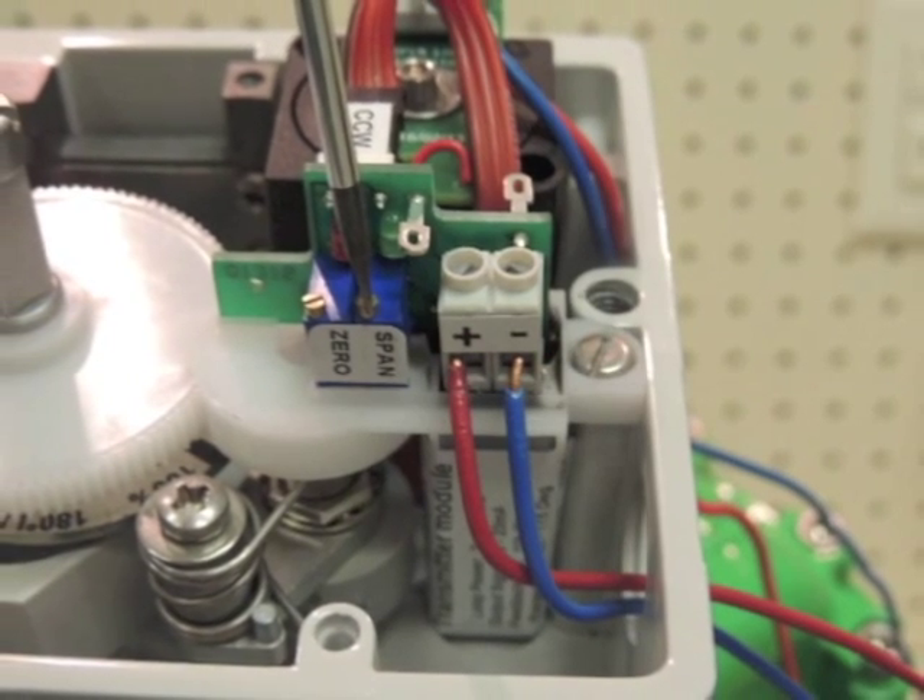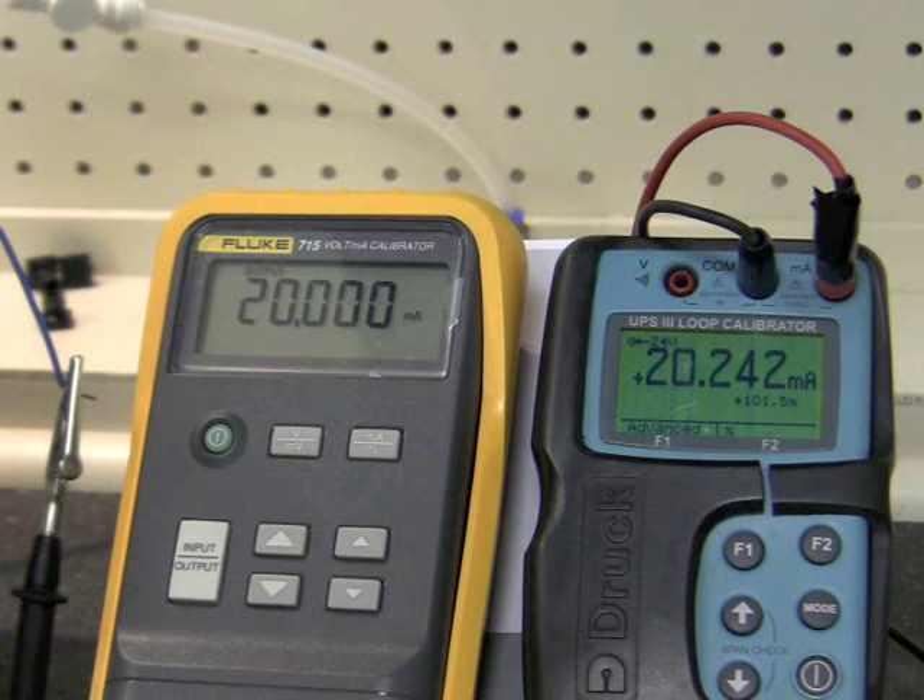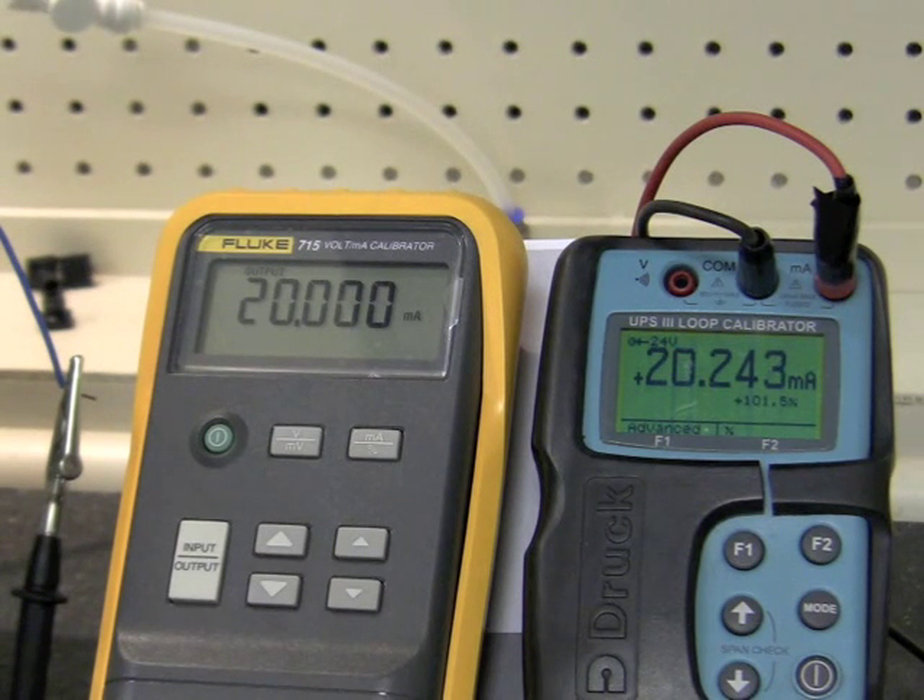Here is where the span trim pot is located. Now we need to input a 20 mA control signal to our I2P and use the span trim pot to trim the 20 mA output on the feedback.